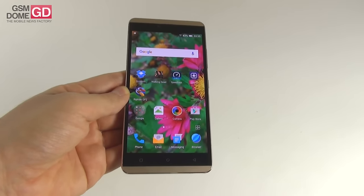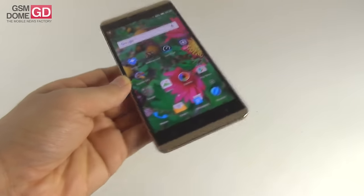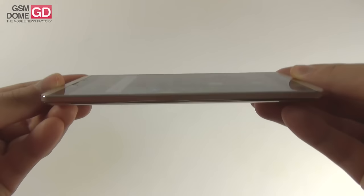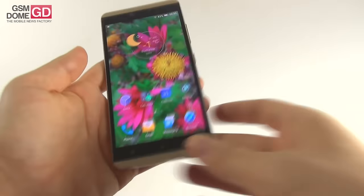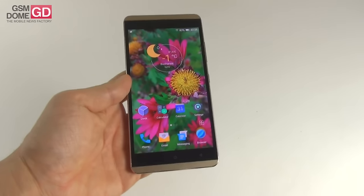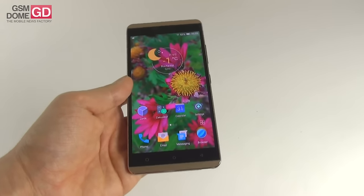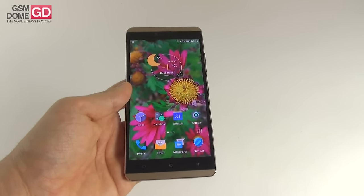The phone comes in gold, white, or dark blue. It's a 5.5-inch phablet measuring 7.2mm in thickness, making it a bit slimmer than the related Allview V2 Viper, which measures 7.85mm. It's basically 0.1mm thicker than the iPhone 6S, so pretty much the same thickness. It weighs 155.3 grams, very similar to the HTC DZ-820, which weighs 155 grams.